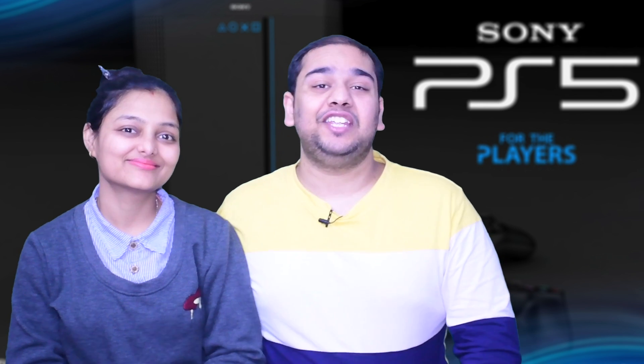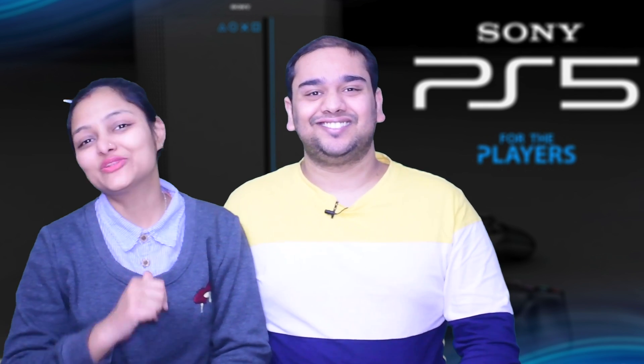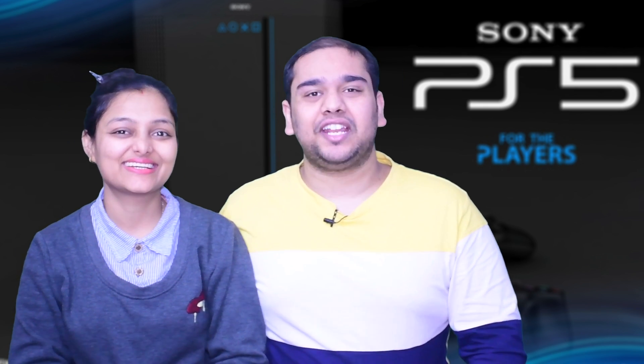Friends, when the new design of Xbox Series X was revealed, everyone is excited to see the new design of PlayStation 5. Hello friends, I am Noni Jain and I am Rahul Jain, and welcome to Namokar Gaming World channel.